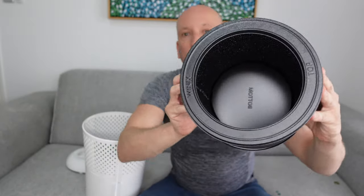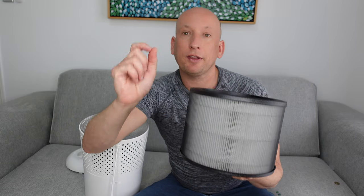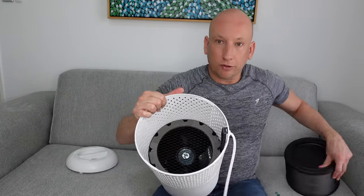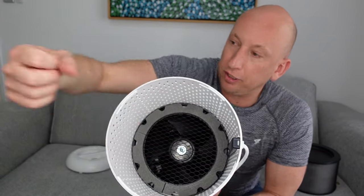On the inside you've got the activated carbon filter. Essentially what happens is the air gets drawn into the air purifier, goes through the pre-mesh filter, then through the HEPA filter, and then through the activated carbon filter. That's why it can filter out 99.7% of airborne pollutants down to 0.03 microns, which is excellent. There's also a fan that pulls the air in through the bottom and out through the top.